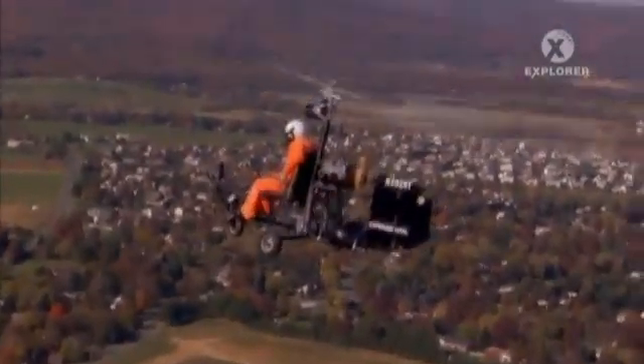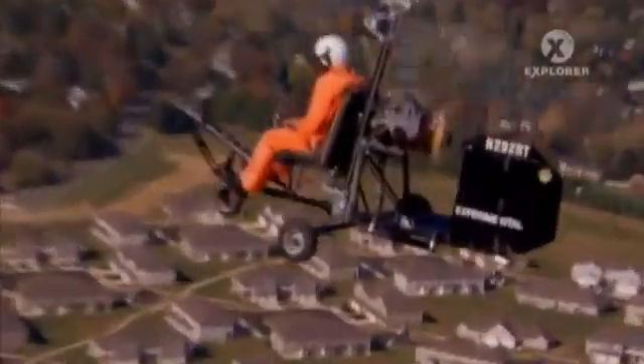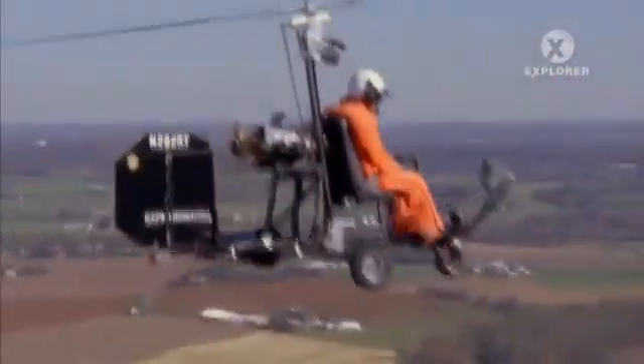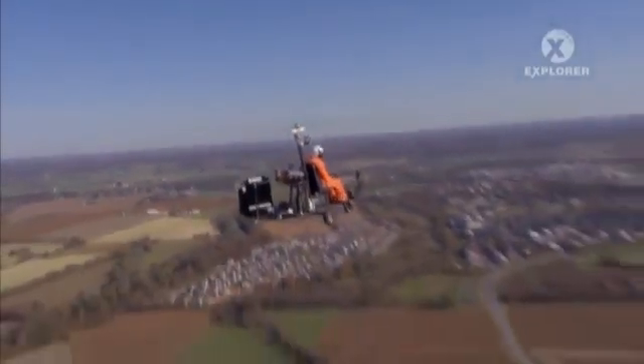With no enclosed cockpit or even a windscreen on the Benson-style gyroplane, the pilot has an unrestricted view of the countryside, the feel of the wind in his face, and the freedom to roam with the birds — all from the comfort of his flying lawn chair.